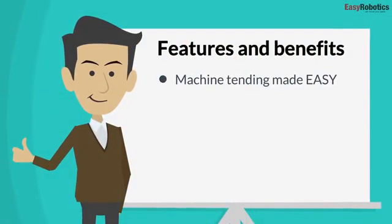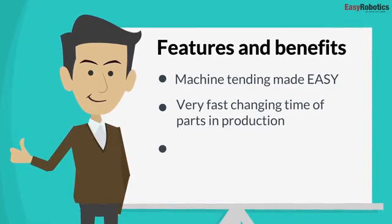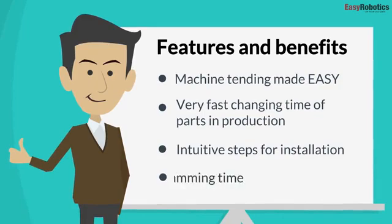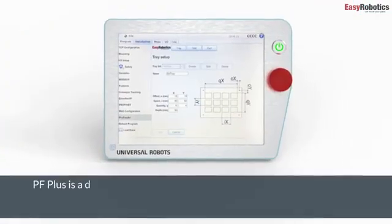Features and benefits: machine tending made easy, very fast changing time of parts in production, intuitive steps for installation, and reduces programming time.